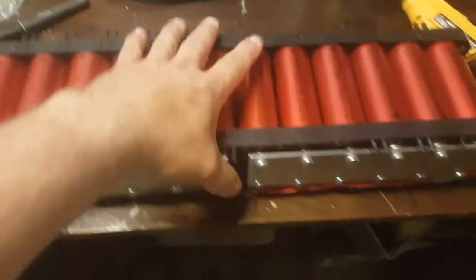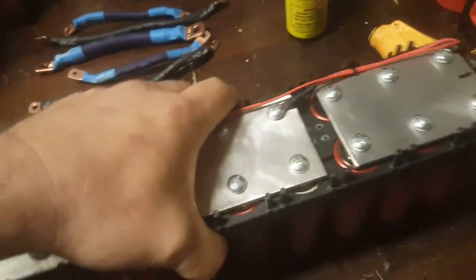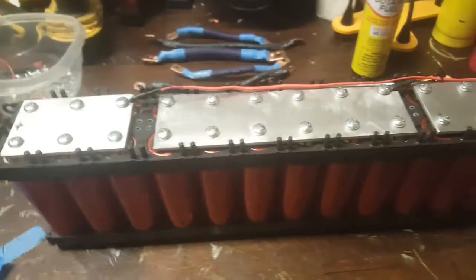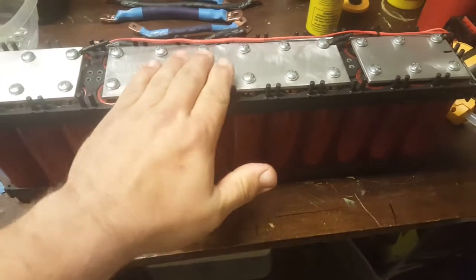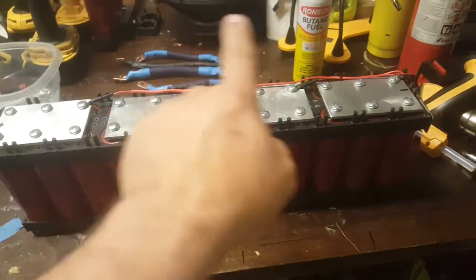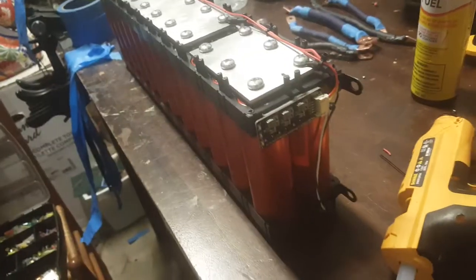Now it's in a four series six parallel configuration — six positive up, six negative up, six positive up, six negative up — so it goes in series just like this. I've got my balancer on it, mounted on the side over here.